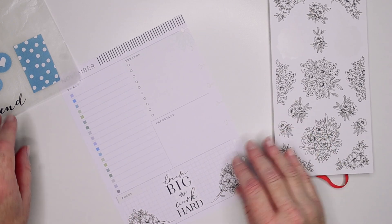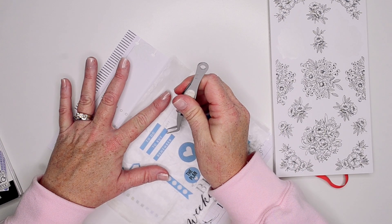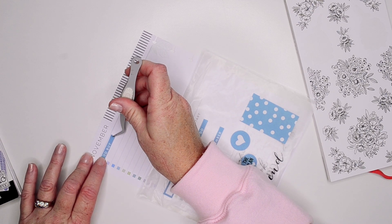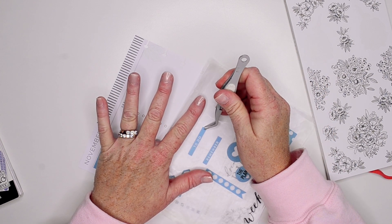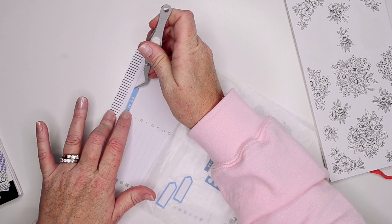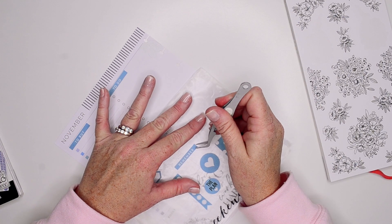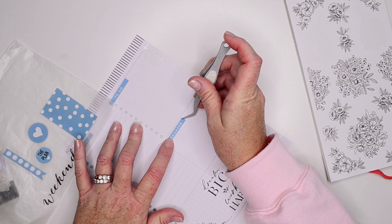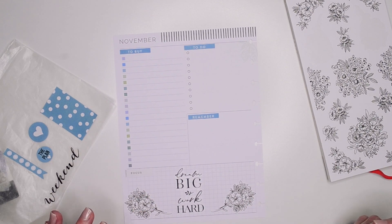I am going to use these headers that came out of the rainbow sticker book — just going to cover up my 'to buy' for my grocery list. I didn't white out, but that's okay — it doesn't really show through as bad as some other stickers. This is like my running to-do list, and I've been using this box as a reminder for important things that need to get done this week. That is very cute already.